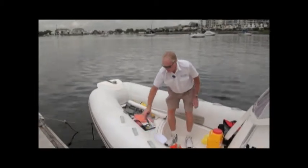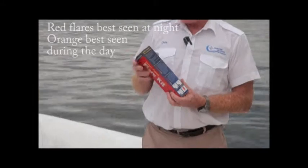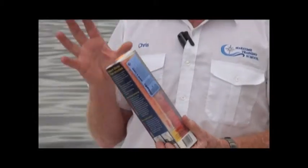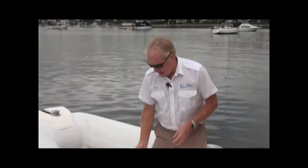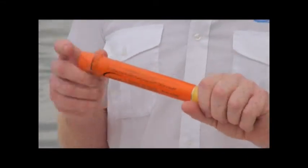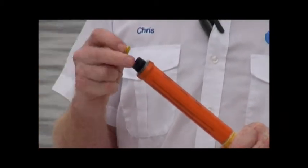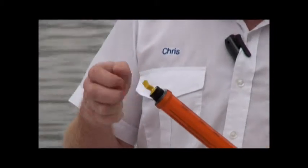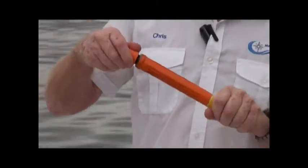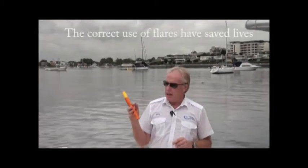Next we need flares, available in a packet. You need two red and two orange flares. The red is a nighttime flare and the orange is a daytime smoke flare. To use one: hold the nylon plastic handle, remove the cap, pull the plug (there's normally a string attached), and let the flare go. Hold it nice and high above your head with the wind blowing smoke away from you. It burns for 60 seconds and the daytime flare can be seen for seven or eight miles.